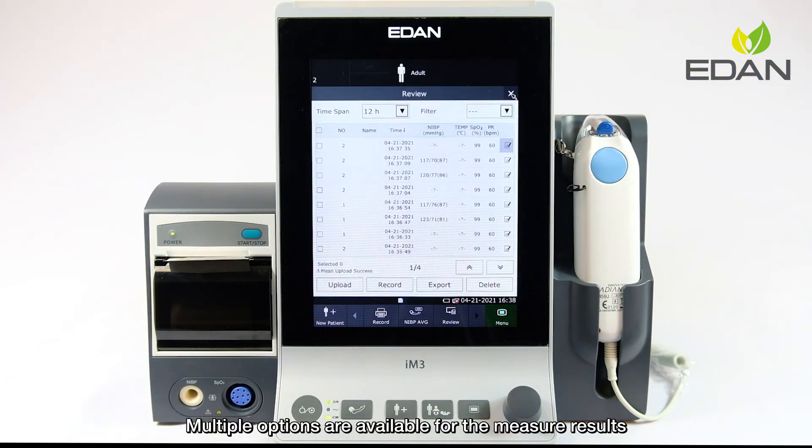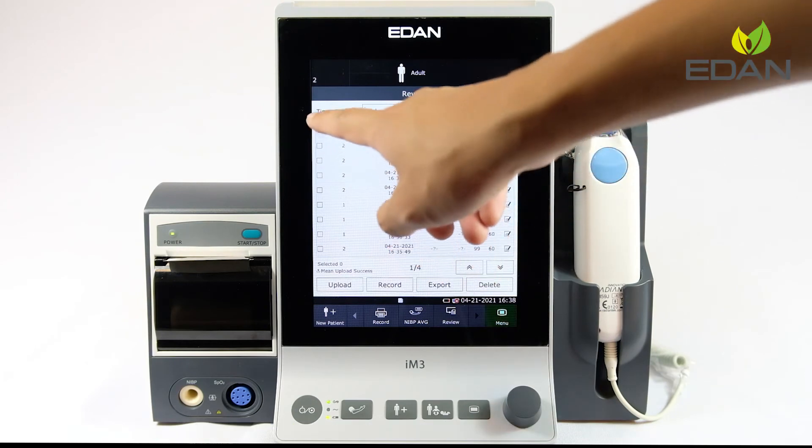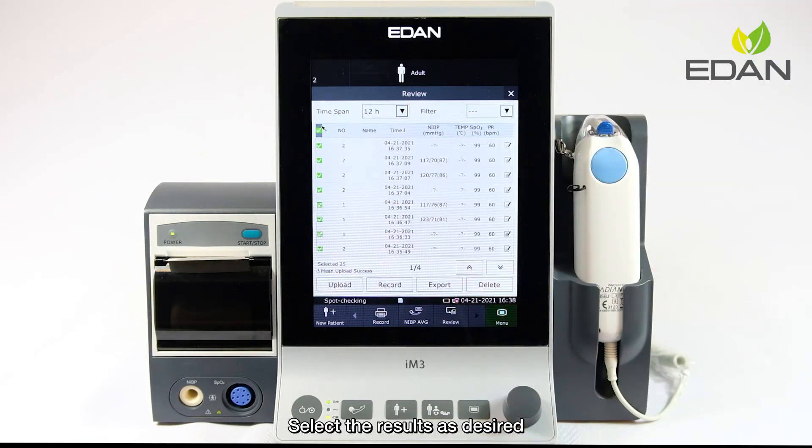Multiple options are available for the measurement results. Select the results as desired, and they can be uploaded to EMR in batches, recorded through the optional recorder, exported to a USB disk, or simply deleted.